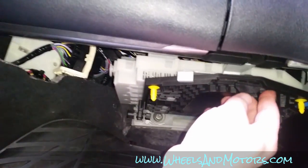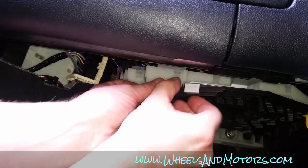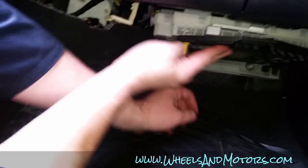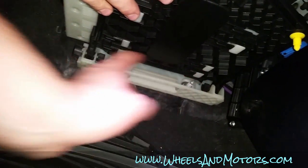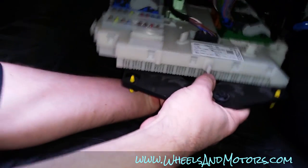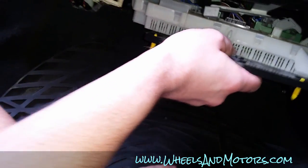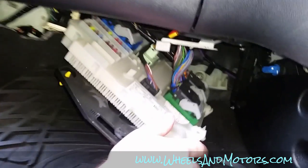What we want to do is get under this fuse box — we turn this plastic bit and then move it from this catch. On this side there are hinges for the fuse box, so what we do is pull it down, then lift it up and take it off those hooks.